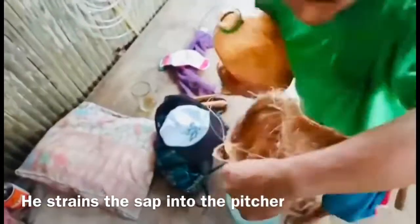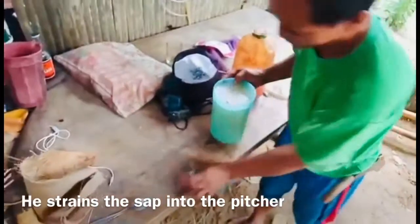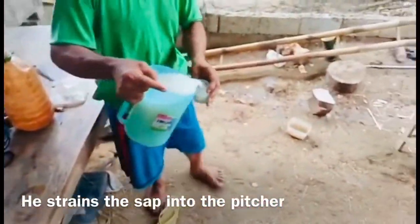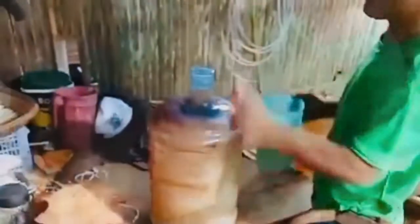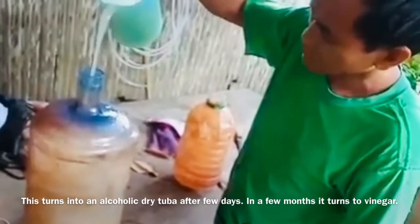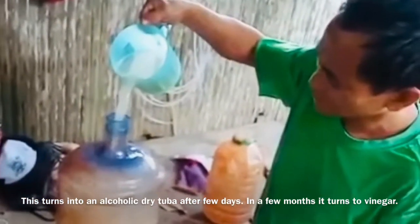As early as 6 AM, me and my siblings were drinking this — it is very sweet, it tastes like juice, and children can drink it too. Any leftover is transferred into a big gallon container, where it can become dry coconut wine or organic vinegar after several days or months stored in the container.